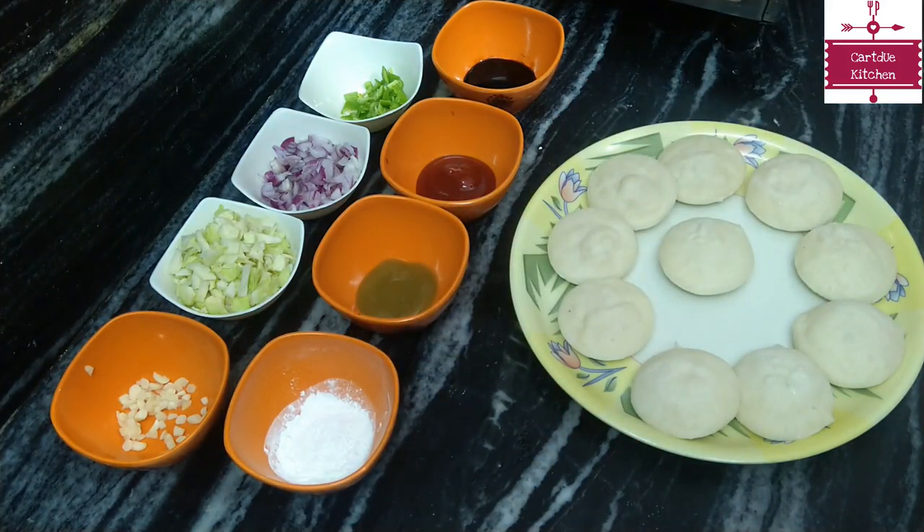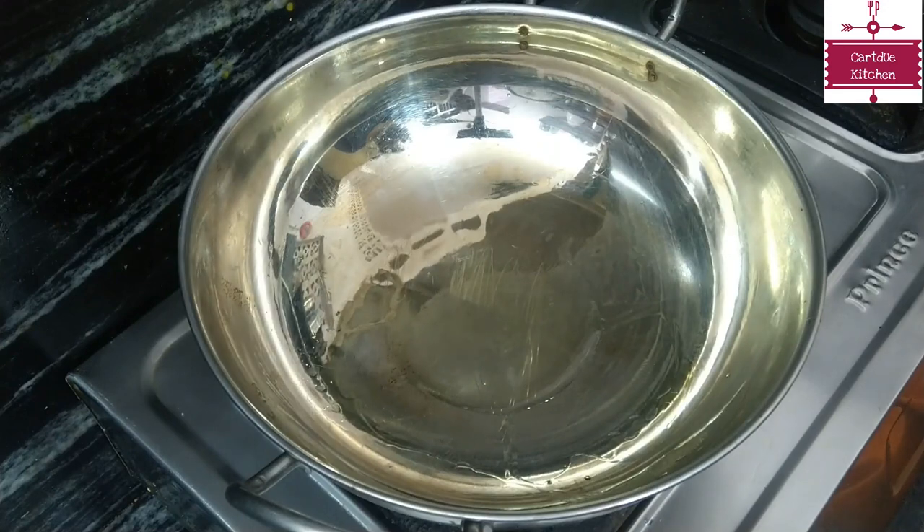With this, we will take a little dry masala for our recipe. For this, we will make our gravy.